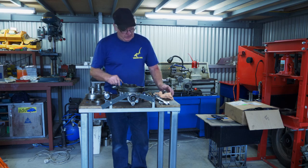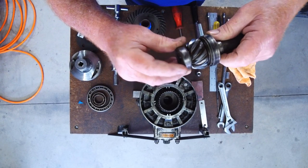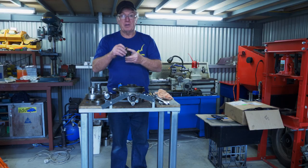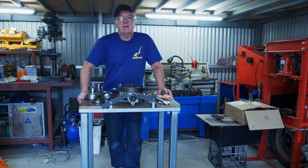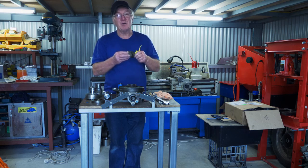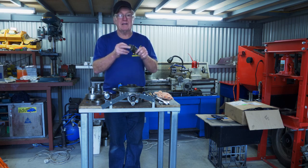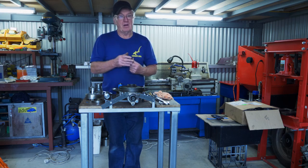I stripped it all the way down. The pinion bearings were also worn but not as bad, and I tried to get new ones but there are just no new bearings available anywhere. I found one on an old site on eBay, but these bearings are ending in C — 30205C on the bigger bearing and 30203 on the smaller bearing. The C stands for use with a differential.